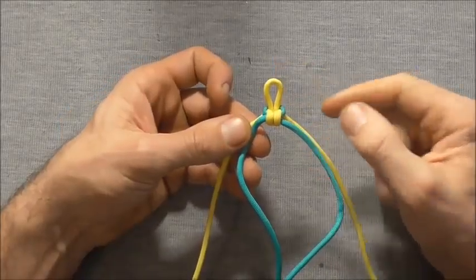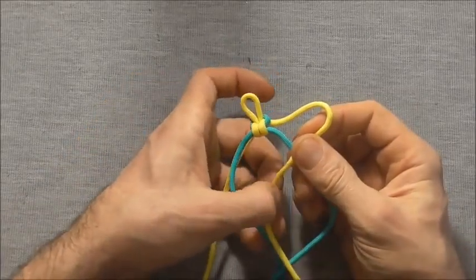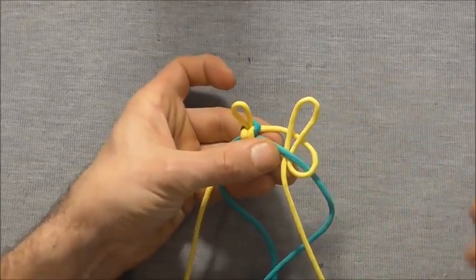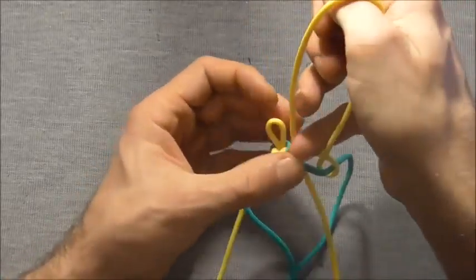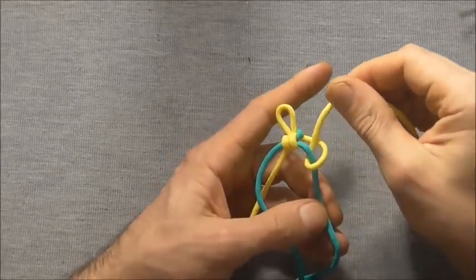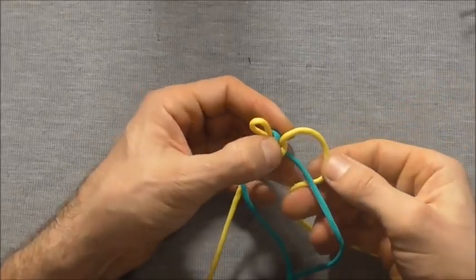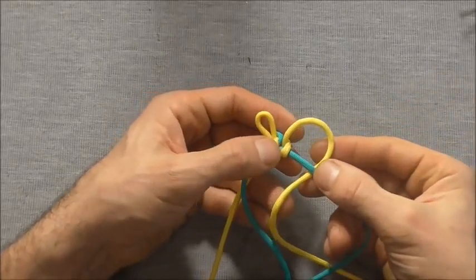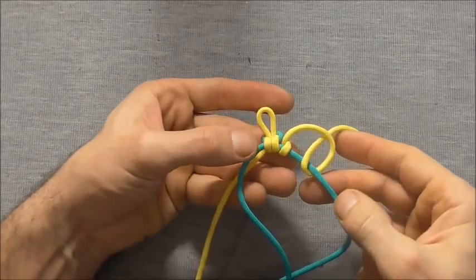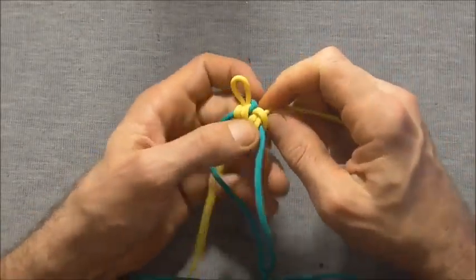Once the top loop is established, start the pattern by taking the very right hand strand over the right hand core strand and then up through that loop to create a half hitch. Then tie another half hitch in the opposite direction by coming in underneath first and then going down through that loop and tightening up to create a cow hitch.